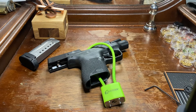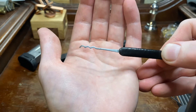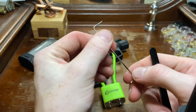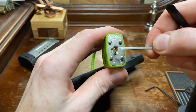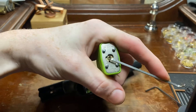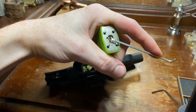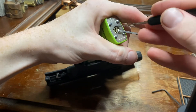Let's grab a rake here. Got the beautiful worm from Sparrows, 25 thousandths, and a thin little Z-style tensioner. Get the tension in the bottom of the keyway here. Might have to change your angle. All right, let's get to raking.